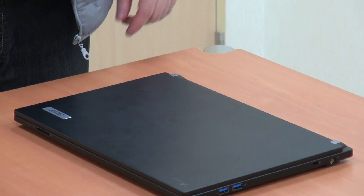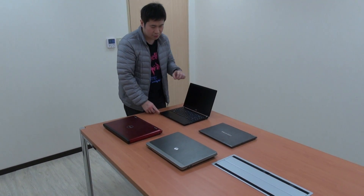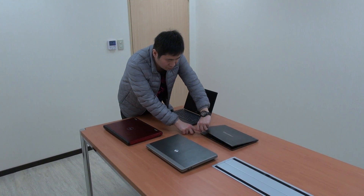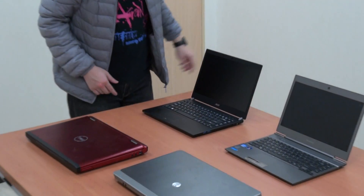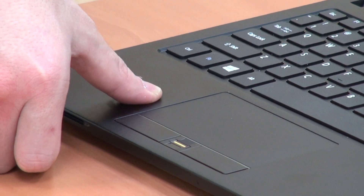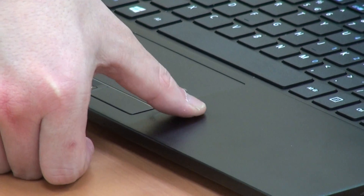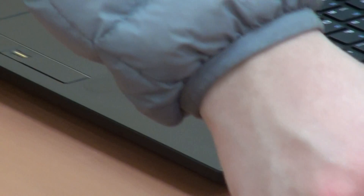Secondly, we'll compare our C covers and palm rest areas. I can turn it on and compare. The P645 is very hard — it's not even moving. And for Toshiba, you can see it's bending.